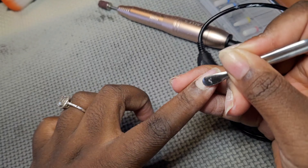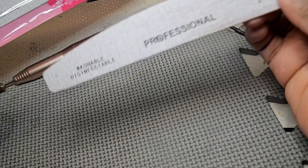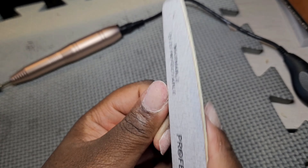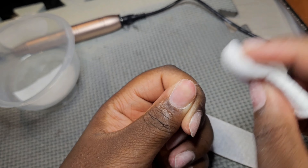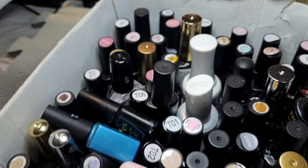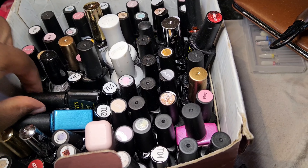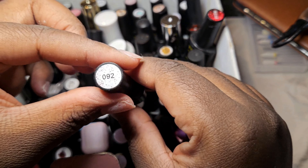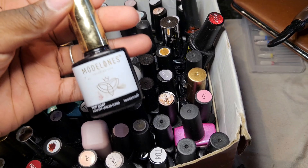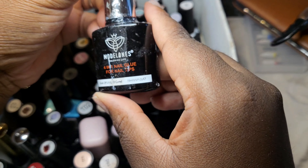I like to just file down my nails — I'm not a pro, guys, so take it easy on me. Back to the nails — I just get a bit of acetone to dehydrate my nails after doing all the prep. Then I'm picking out all the nail polishes I'm going to be using, my top coat, base coat, and the nail glue.